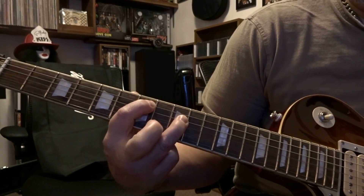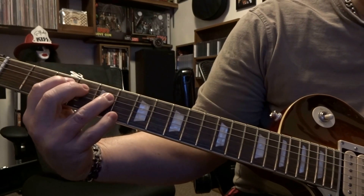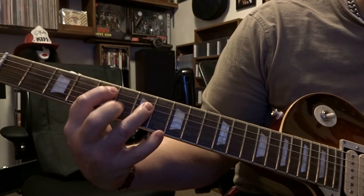Then we come up to the third and fifth fret — fifth string on the third, fourth string on the fifth — strum five and four there. Then it's five and seven — fifth string on the fifth, fourth string on the seventh — strum once there.